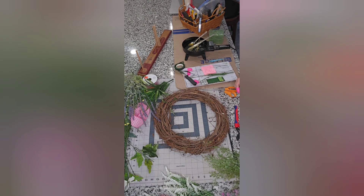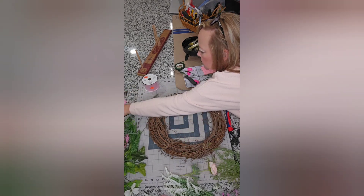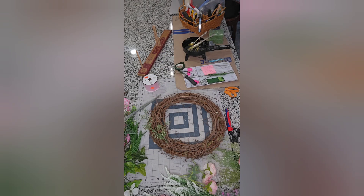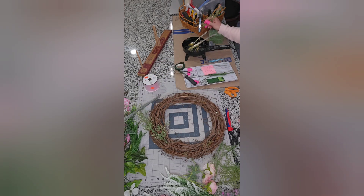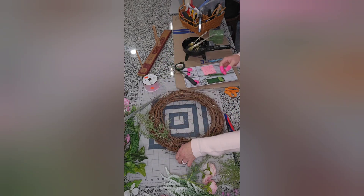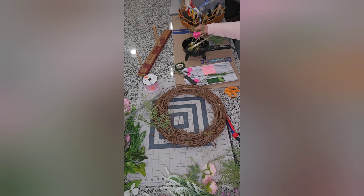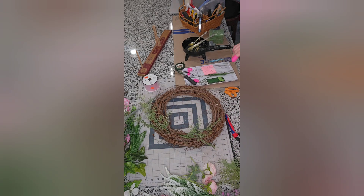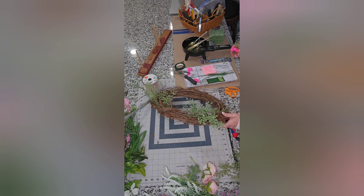I've got my finger guards on now and I'm going to start with some greenery. I start with the lighter colored greenery I purchased from the Dollar Tree and I'm going to do three at the top and three at the bottom. I put the greenery in at a slant so it doesn't poke out through the backside of the grapevine — there's no rhyme or reason here, I'm just doing what I think looks best. I'm leaving a gap between the top and bottom greenery because I'm going to place a bow in between that gap, right there on the left side of the wreath.